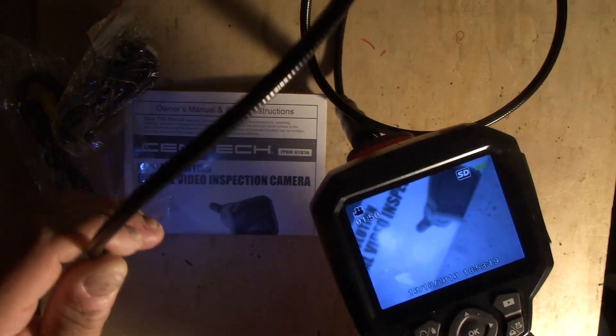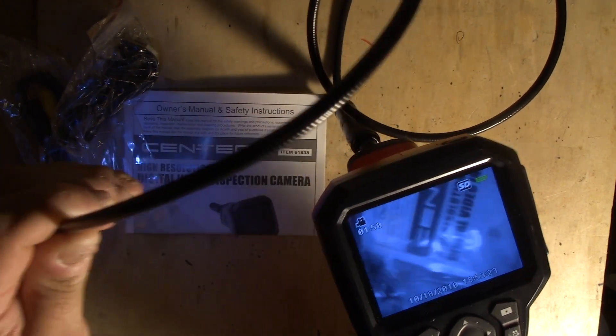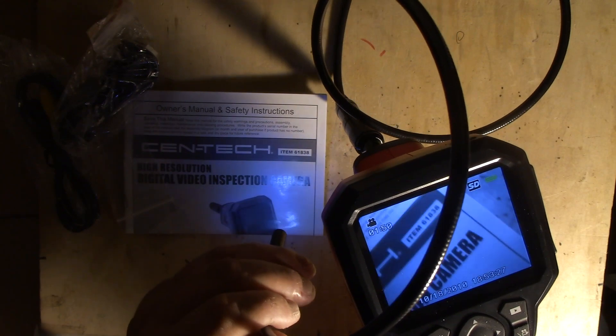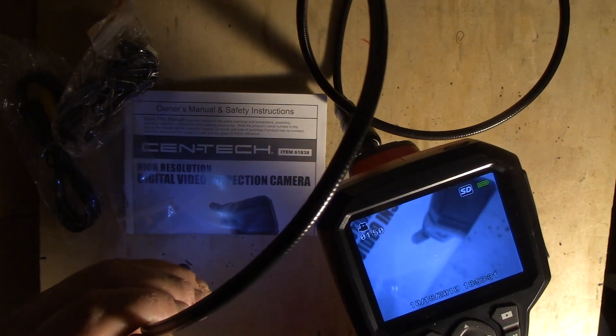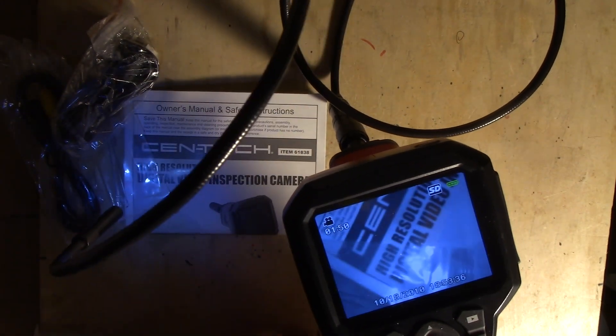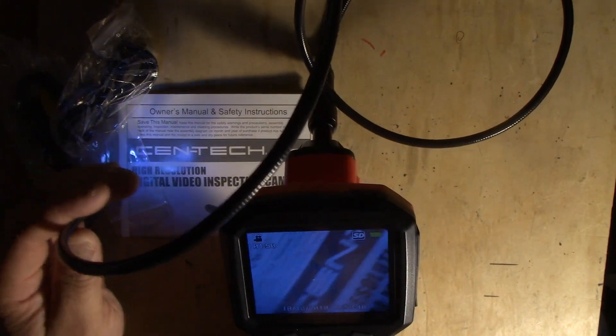So if you want to look up inside your engine, we'll do that in a later video. I'll take it out and snake it up the intake in a race car, or maybe we'll shoot it up the exhaust manifold on that old tractor and see if the back of the intakes are rusted out. I've been wanting one of these for a while — like I say, Santa Claus came a little early this year.